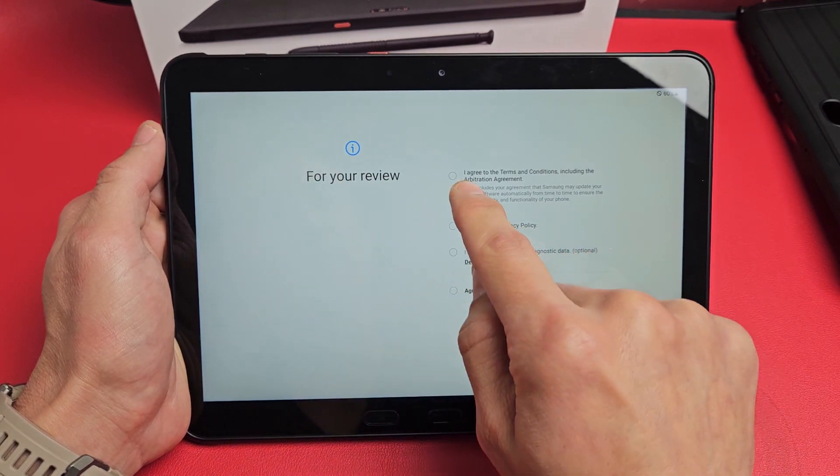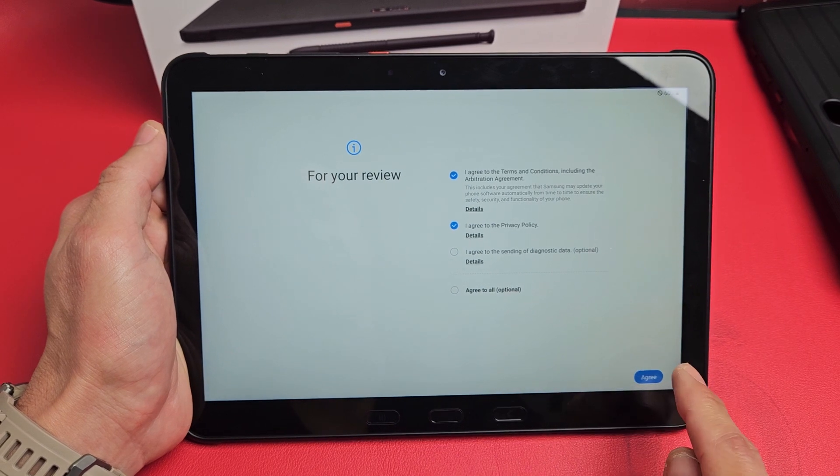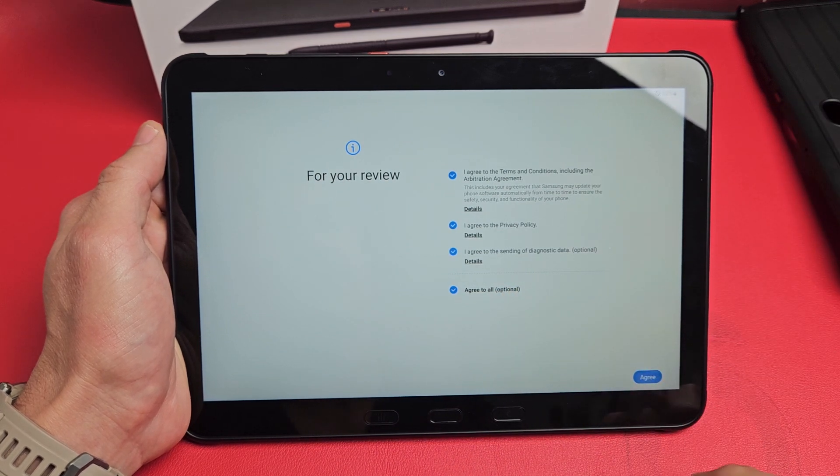Review the terms — the first two you have to select in order to continue. I'm fine with all of them, so I'll go ahead and agree to all, even the optional ones. I'm going to tap on Agree.